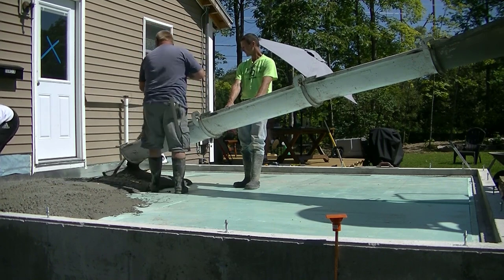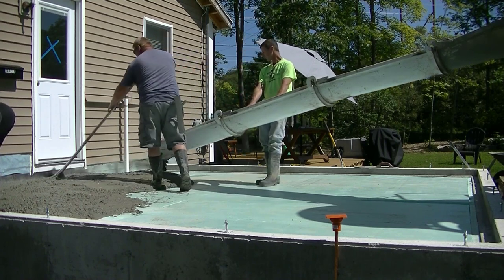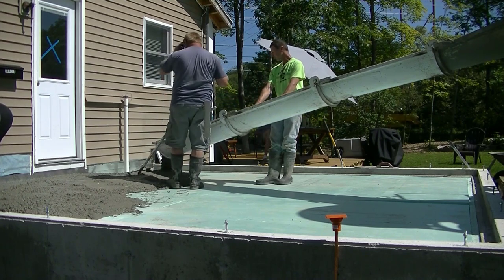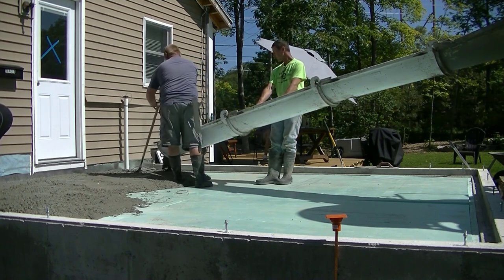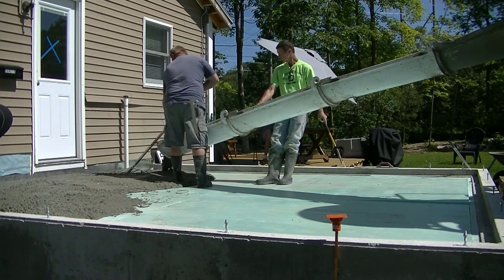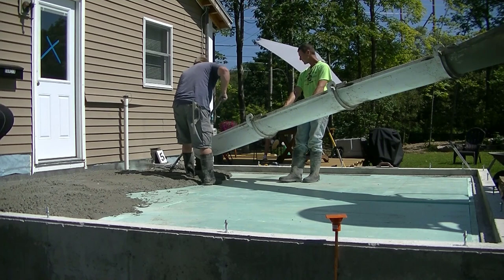We're pouring the floor — we've got four inches of concrete going in here on top of styrofoam. I'm using my regular 3500 psi mix with water reducer in it and fiber mesh in it for reinforcement.